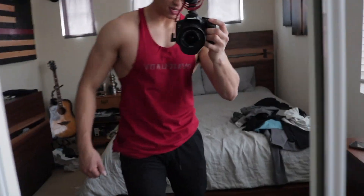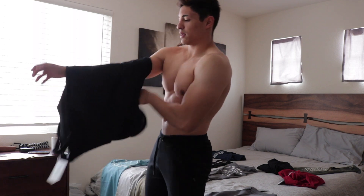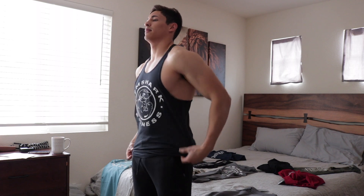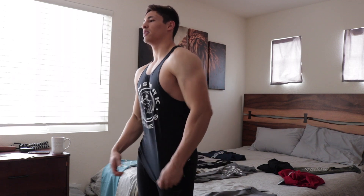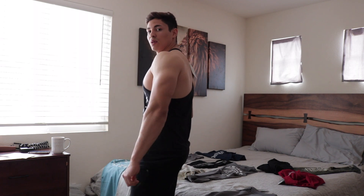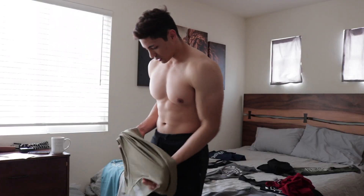I'm excited — trying this black one out. Oh yeah, I'm loving this — looking good. I love black and this one is looking great. Feels comfortable. This one is a little tighter, just a tiny bit tighter around the chest, and I like it.